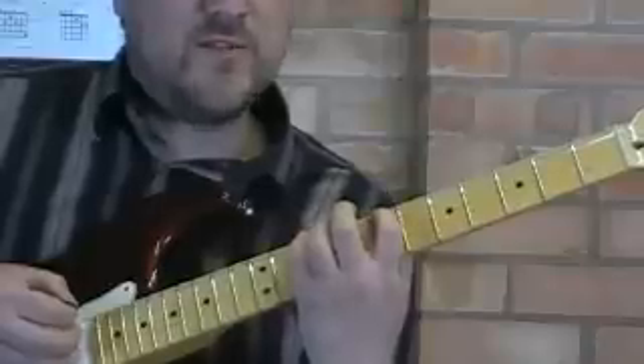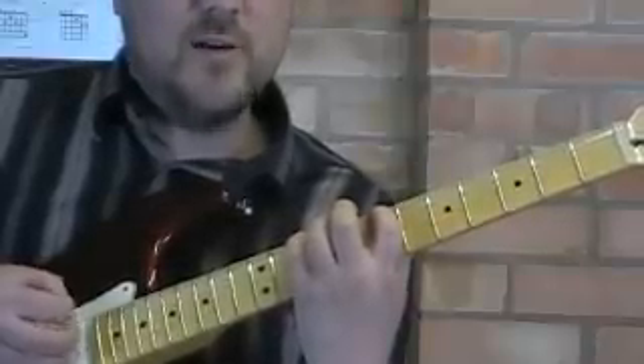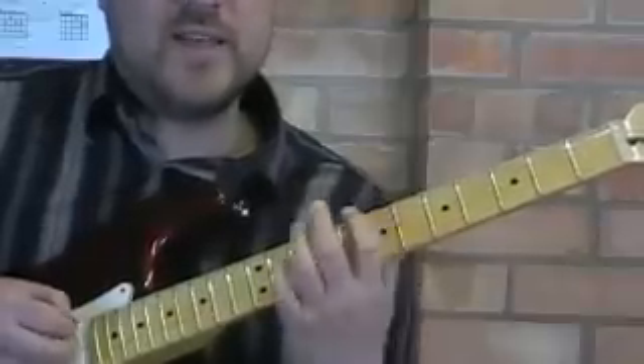Then prepare the first finger on the next string, so you've got two fingers down at the same time. And down, up, down, hammer-on. And that's it.